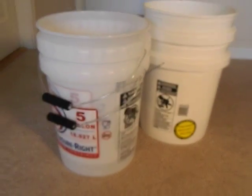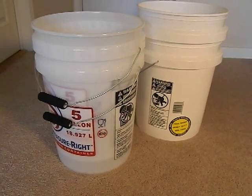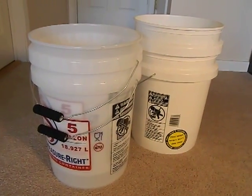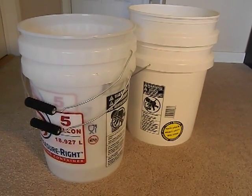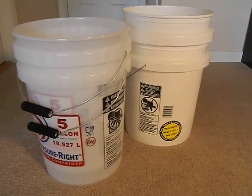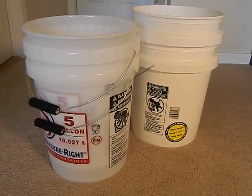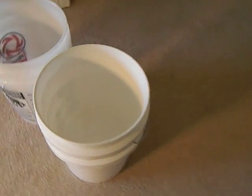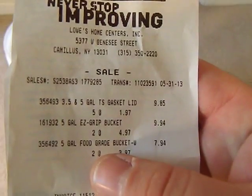No matter what I do, I hate making videos about food grade stuff because there's always someone who argues that no plastic is truly food grade — yada yada yada. It's such a headache. Whether you choose to use food grade buckets or not is up to you. I'm just putting the information out there as to where I get them, and Lowe's is what I tend to use.